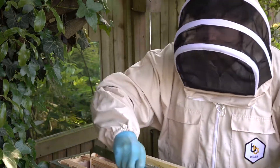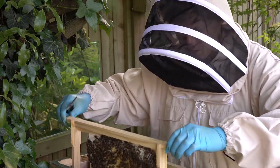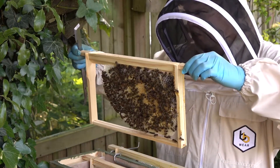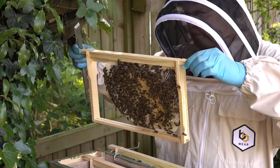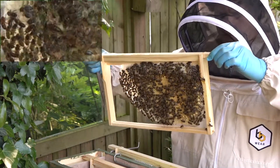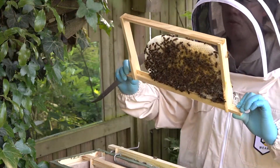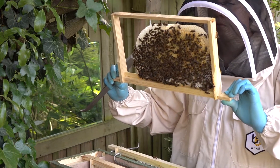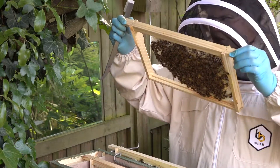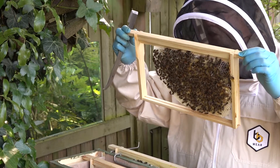This is the frame nearest the entrance. Unfortunately there seem to be a couple of squashed bees — I wasn't very careful when I put this hive back. I'm looking for the queen. I just can't see her, but I can see where she's been — there have been loads and loads of eggs, one egg per cell. It's nice to see.